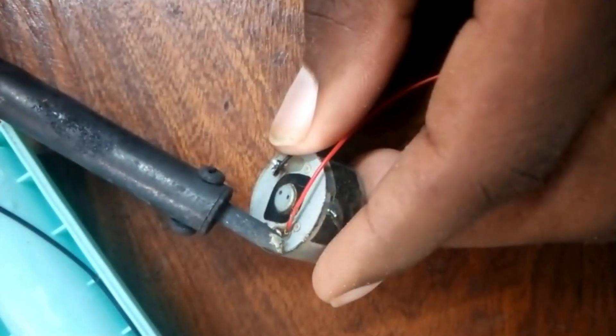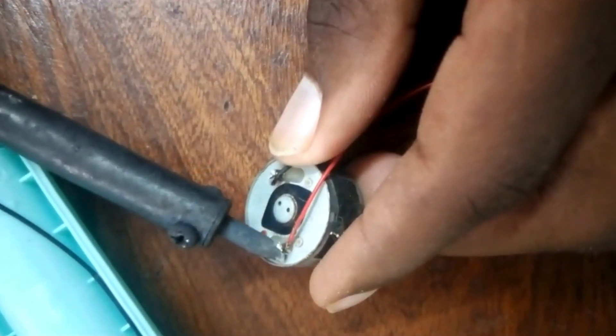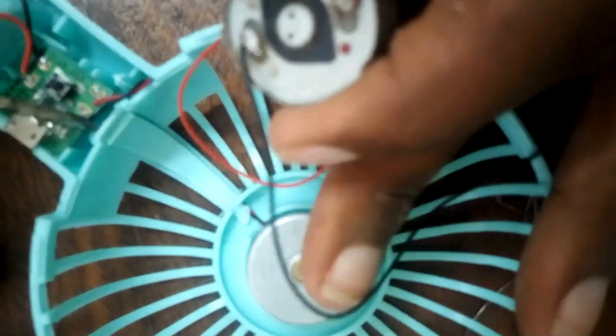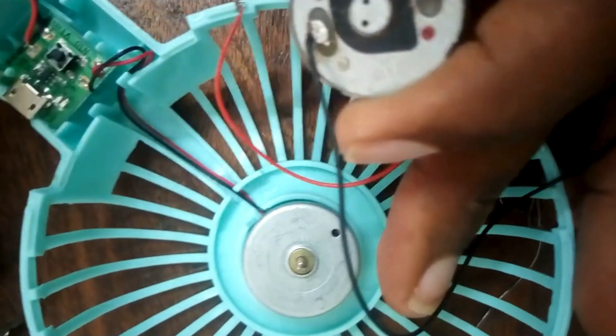Before you continue with any process, you have to do a physical check on the whole circuit to verify that there is no burnt component. Do this before anything else, because you might find it's not the motor but the charging IC that is having the problem.